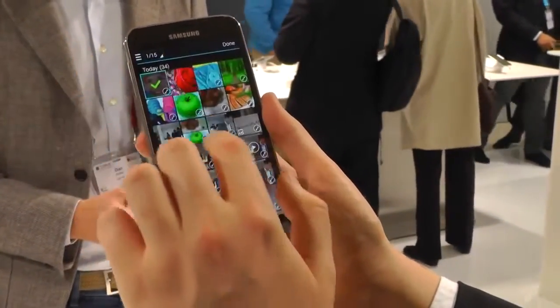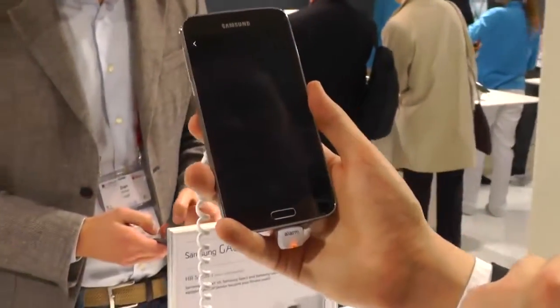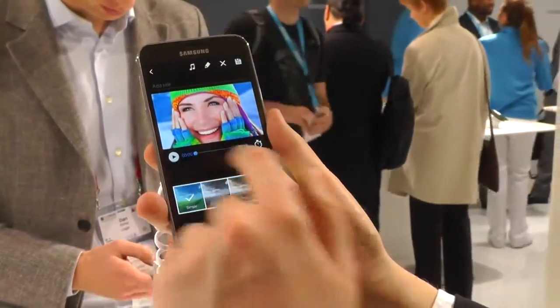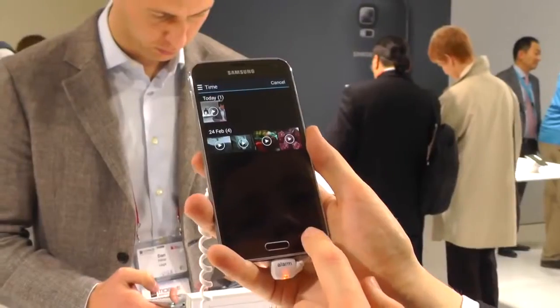Video Clip Studio is one of the more interesting features here. It works a little bit like HTC's video highlights. First you tag a bunch of images or videos, then it arranges them into a Ken Burns style montage. There are a load of different filters you can apply, and you can even give it background music if you want to.